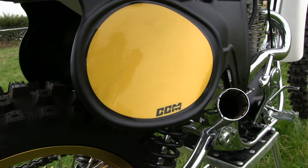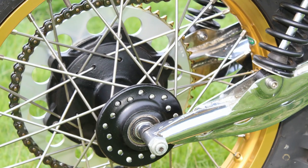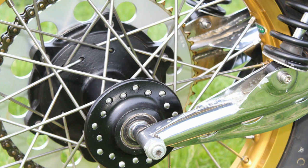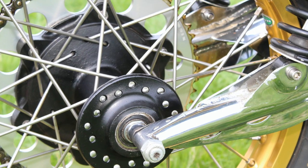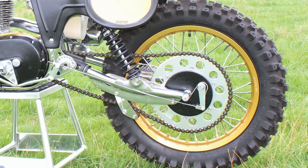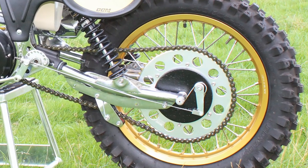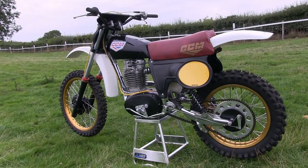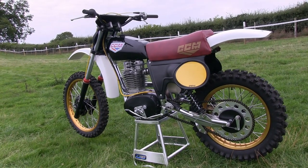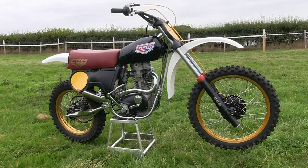Many people think that when Alan started up building these bikes he immediately began building them as CCM machines, but in fact his first ever machine — built in his garage — was actually called the Clues Stroka, and that was before he even registered that iconic title of Clues Competition Machines. Many of the parts used in this bike's restoration are not original new-old-stock parts from 1978, but they are still original copies of the parts used when the Bolton factory of CCM built these bikes back in the day.